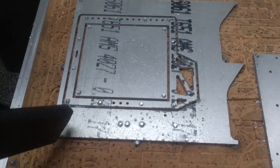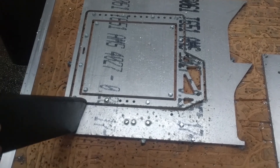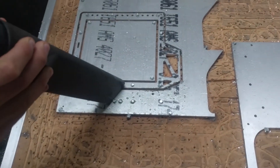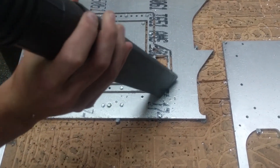After the part is finished, before you unscrew it, vacuum up all the chips and debris. This makes the part cleaner before you take it off and makes it easier to clean.